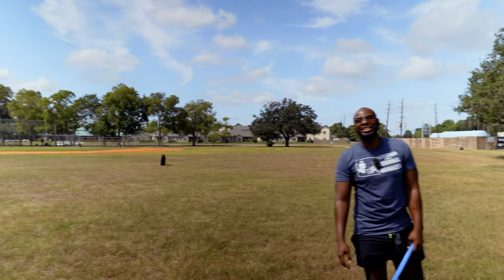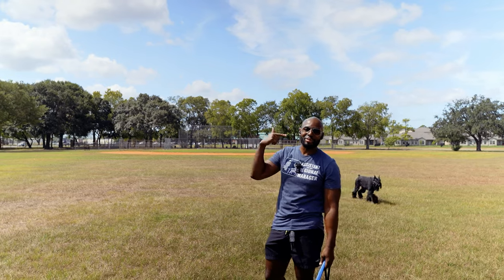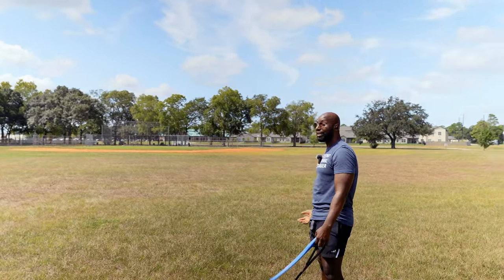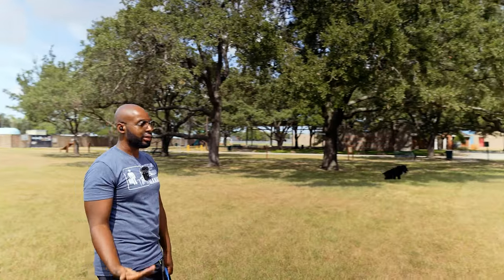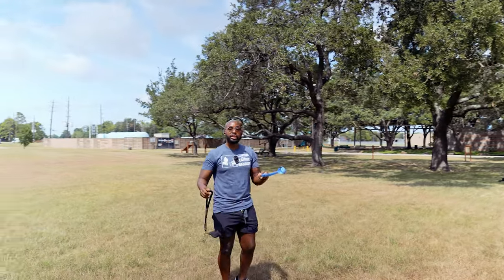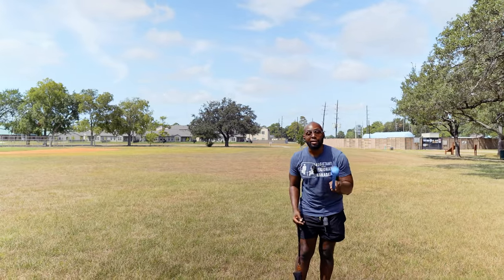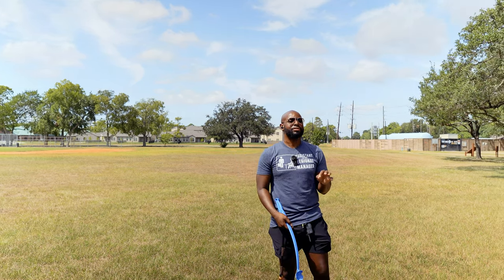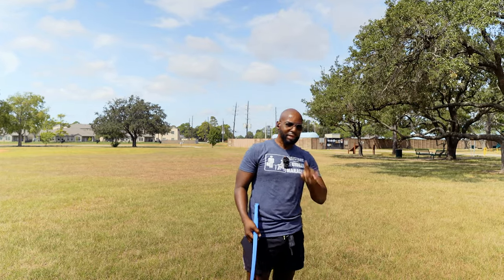Hey guys, welcome back to New Stuff TV, the untechnical tech channel. I'm your host Antoine. Today we're out here playing with my dog — he's tired, it's hot, so he's just gonna be chilling in the shade. But I wanted to tell you guys about these brand new Sony WF — that means Wireless Freedom — 1000XM5 truly wireless earbuds with active noise cancellation. Good grief, that is a lot of information to spew out of my mouth at one time.